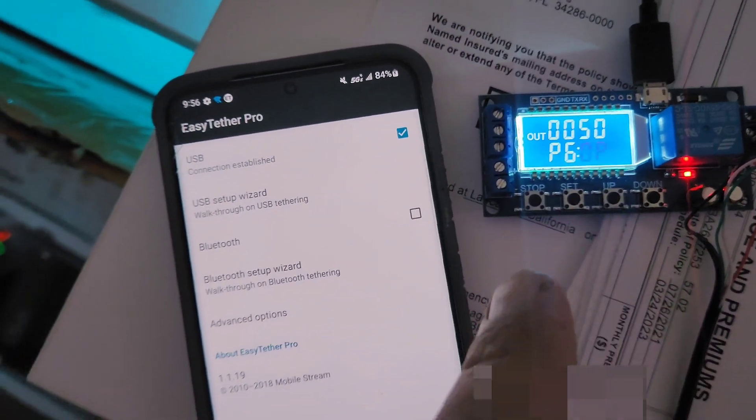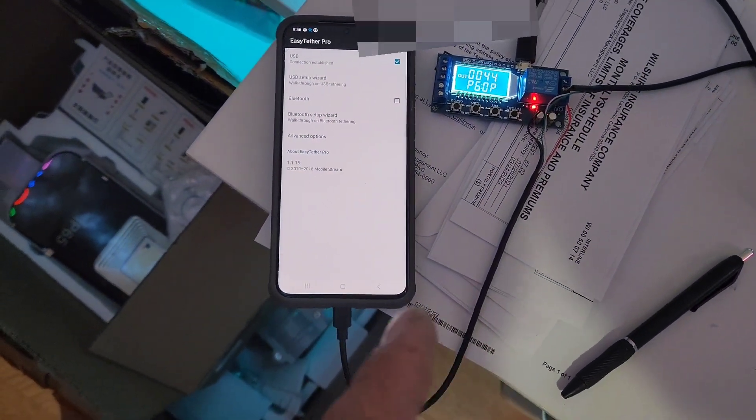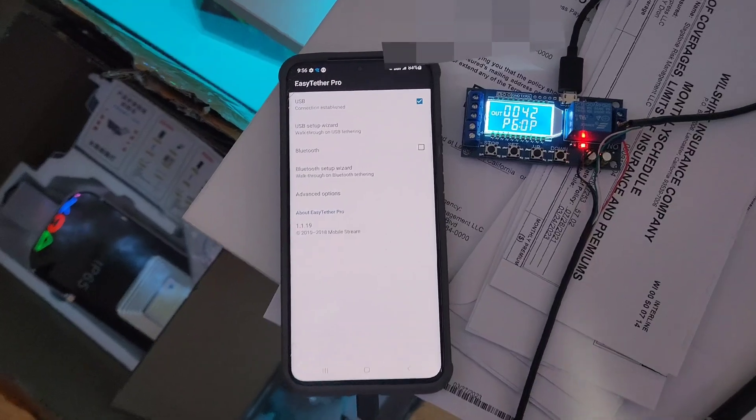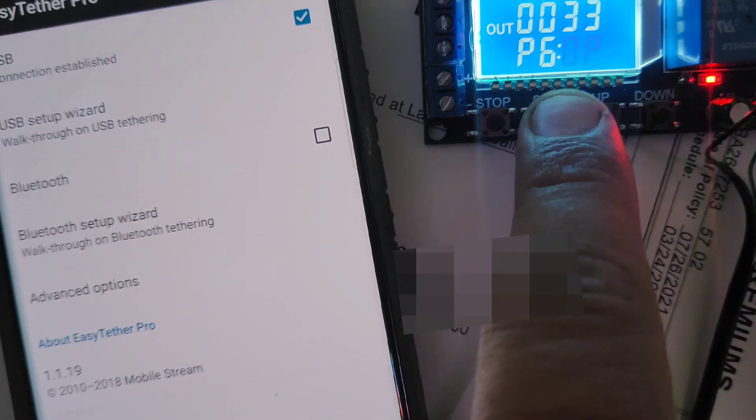I set it short just to show you how the relay disconnects the wire and reconnects it. That's the little hack. You can set this not for 30 seconds but for hours.